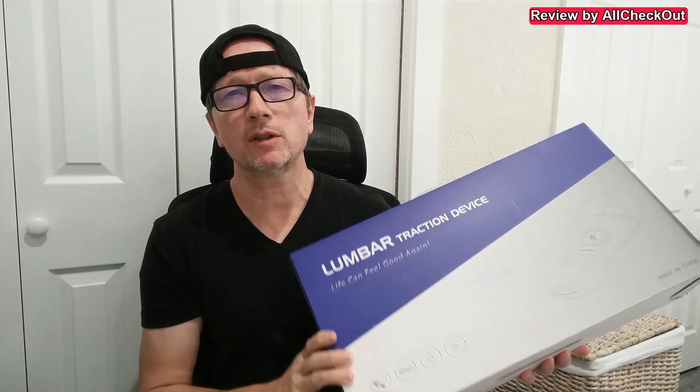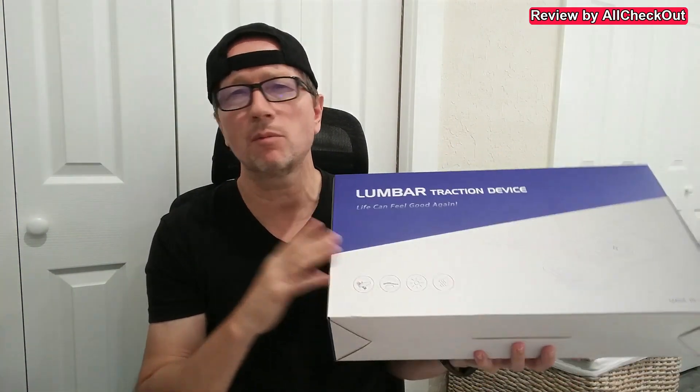Hi guys, just wanted to show you this large lumbar traction device that's a multi-function lumbar support therapy massage device. It has a lot of different functions — massage, dynamic stretching, heating built in directly here, and high frequency vibrations. I'm going to take it out of the box, show you everything you get, and then how to use it.